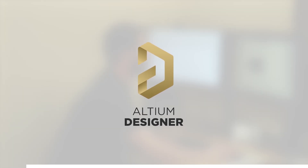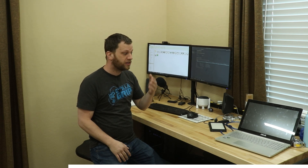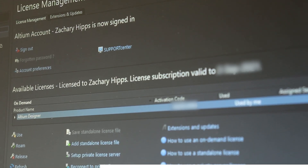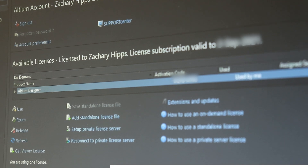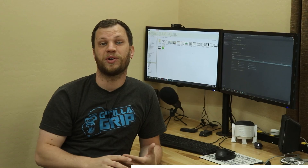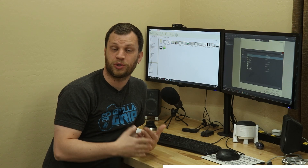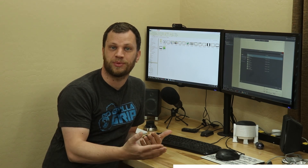Altium Designer is a professional PCB design environment that I've been using for several years. One of the things I like about Altium Designer is the floating license. I have a desktop where I do most of my work, but I also have a laptop that I bring with me when I need to do projects on the go. Altium Designer makes it super easy to open up the license manager and release the license on my desktop so I can use it on my laptop. They've been working on improving Altium Designer for over 35 years. Another cool feature is that you can set up a cloud workspace so your projects are saved in the cloud and you can take them wherever you go.